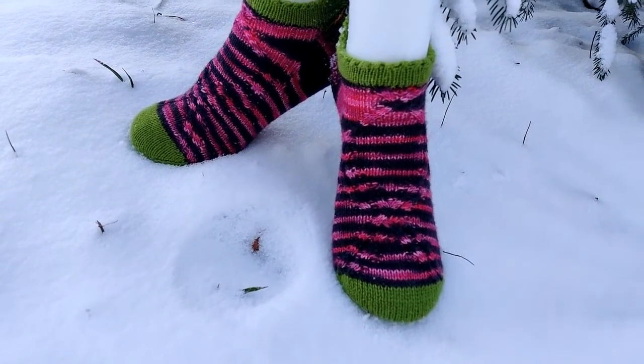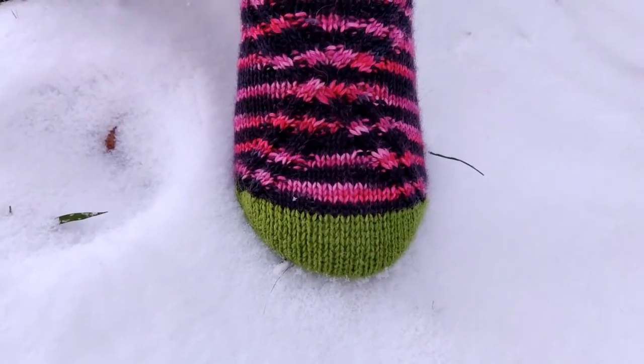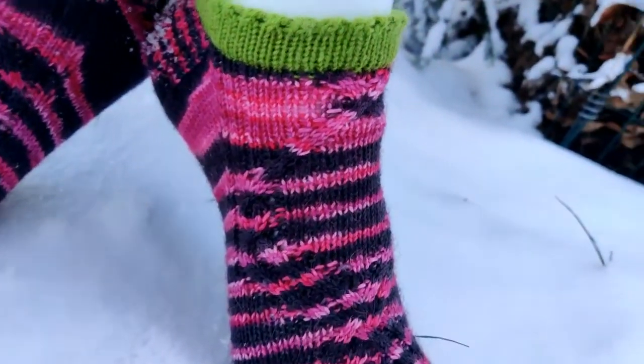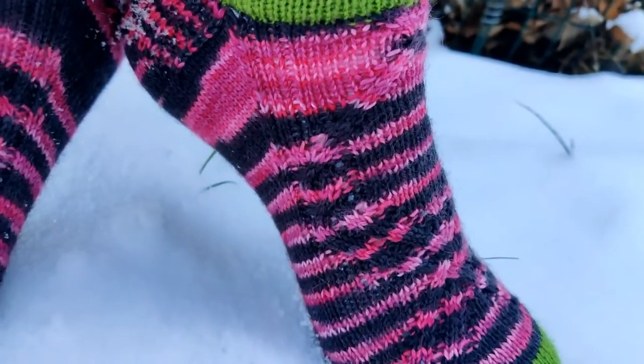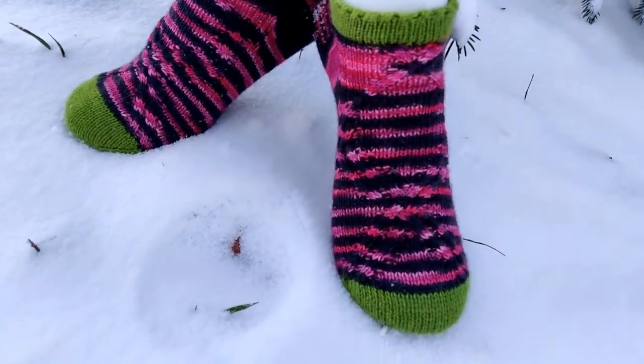My second finished object is also something I don't have anymore. It's a Christmas present for one of my nieces. I'll put a video here and some pictures. They are a pair of ankle-high socks. I used Frau Oder Sockenwolle yarn in the colorway Rose Beauty, and I had 2.5mm needles, that's US size one and a half.